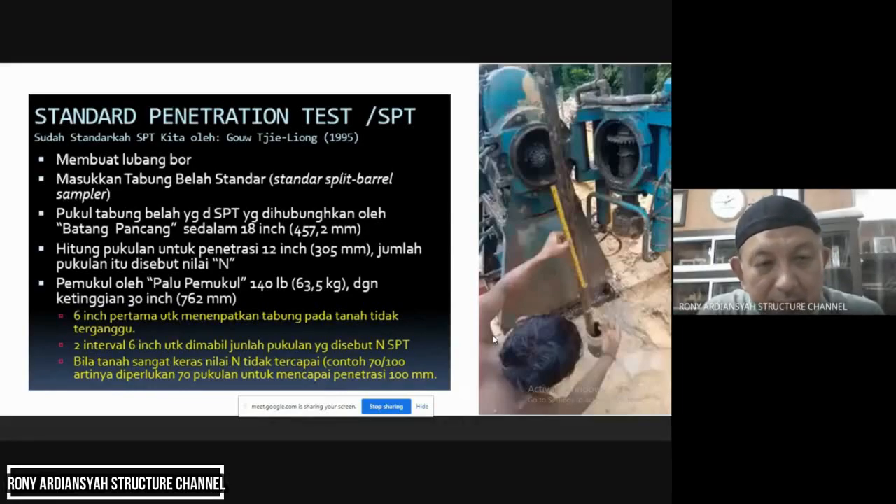Sebelum kita masuk lebih lanjut, di samping kanan saya ada video pengujian SPT. Pengujian SPT ini dilakukan setelah dibor. Jadi lubang bor katakanlah sampai 19–20 meter, selesai ngebor lalu diuji SPT — kalau 18 meter diuji, 20 meter diuji, 22 meter diuji. Ini adalah salah satu interval pengujian — kalau tidak salah di video ini kedalaman 19 meter. Kita coba saksikan dulu.